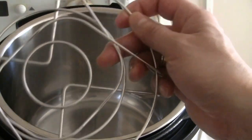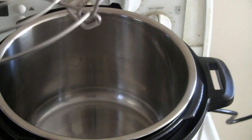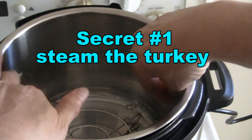The secret to a moist turkey is to use the metal rack that comes with the Instant Pot — this way the turkey will be steamed and not boiled. When you add the water, the turkey will be sitting above the water.